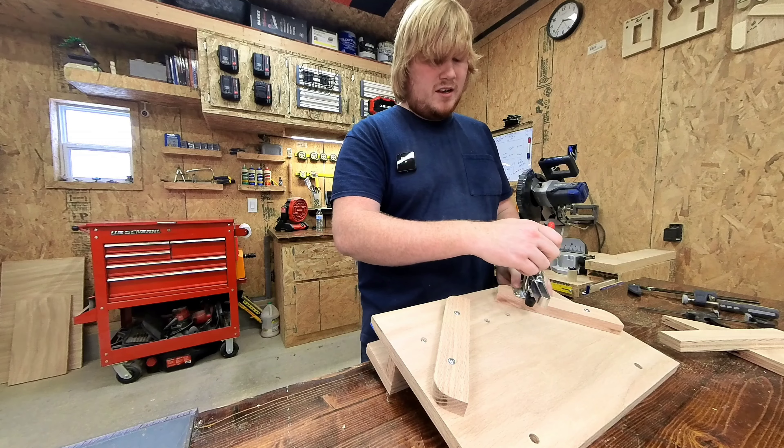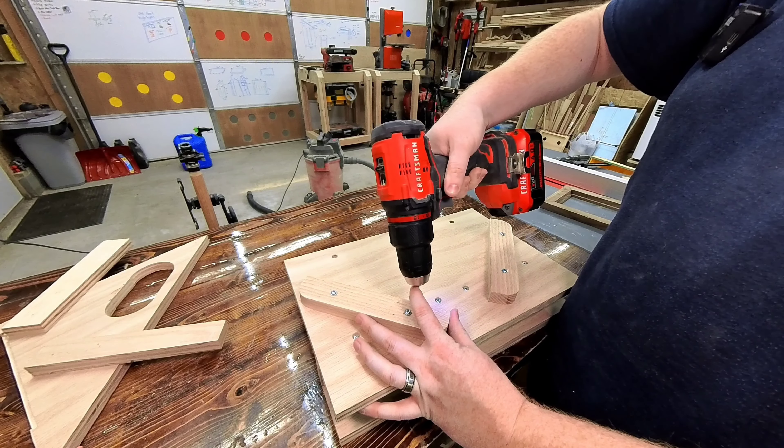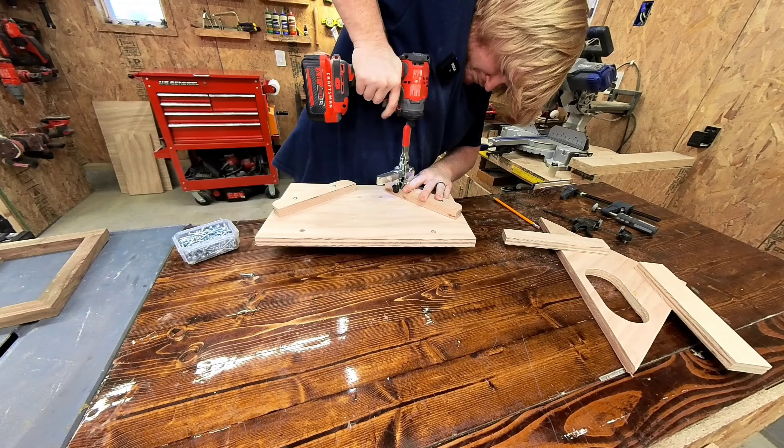To mount this guy, I'm just going to go ahead and mark the spots that I want to pre-drill with a sixteenth inch drill bit, and then screw it in with some screws that have washers on them.